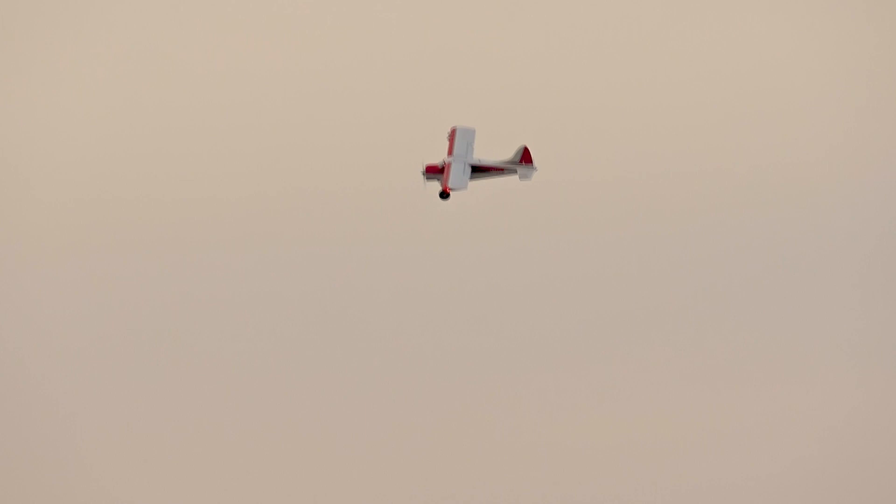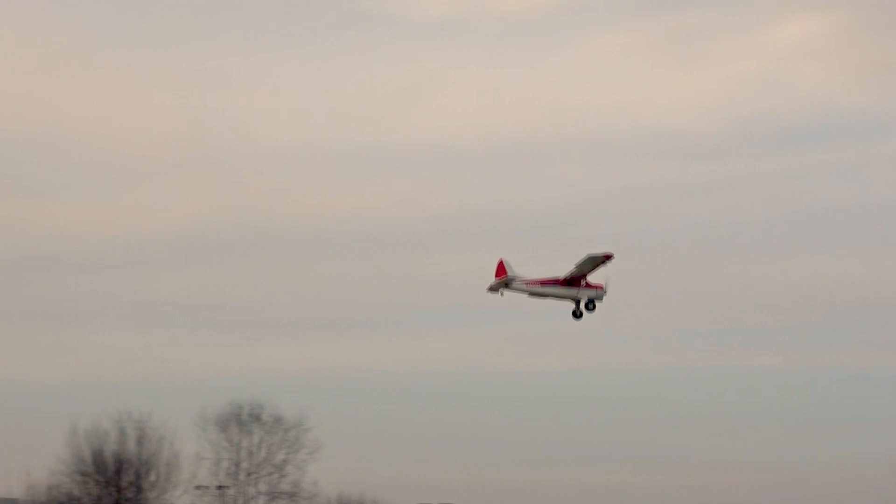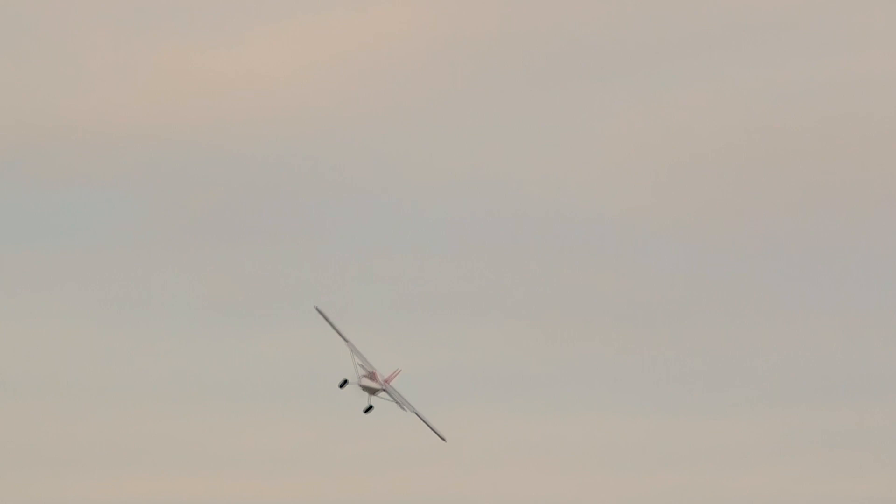This is a bush plane that I thought always deserved a tire treatment. 6S power — the big FMS Beaver is awesome; a lot of you guys know how truly powerful it is. It's fun to watch guys really whip this around, but right now I'm just going to try to keep it close and show you the benefit of these wheels on a very rough field.